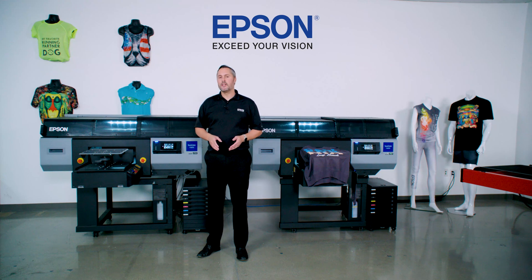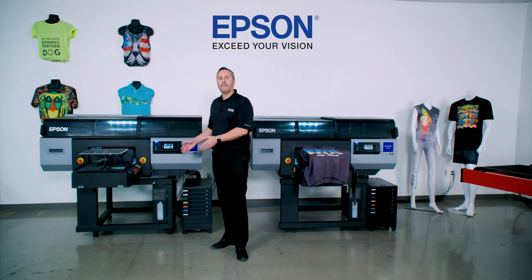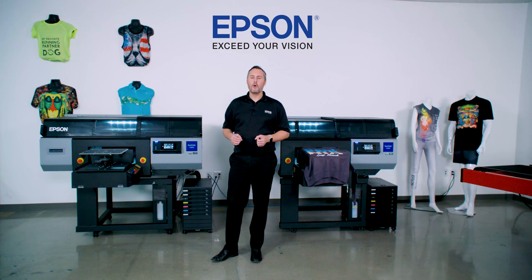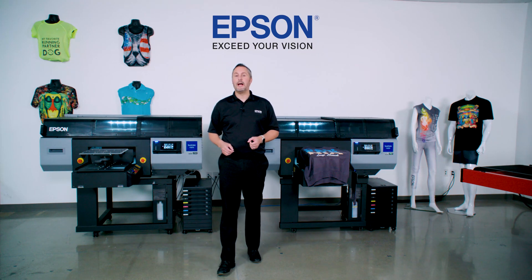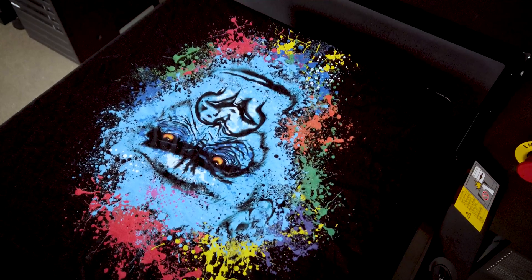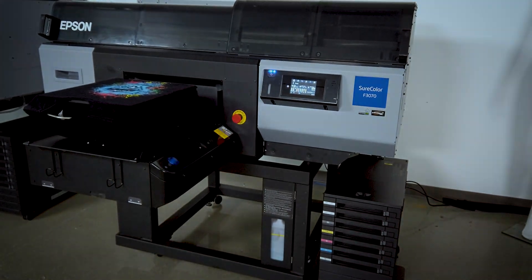People trust Epson because we build this entire system to work seamlessly together. You focus on growing your business; we'll take care of the printing aspects to make sure this system keeps working for you. Epson is here to help you with your production needs, and to learn more or schedule a product demonstration, please visit us at epson.com/F3070. We thank you for your time today, and I hope this has been insightful towards your garment decorating and production needs. I hope our SureColor F3070 will be a partner with you in the future.